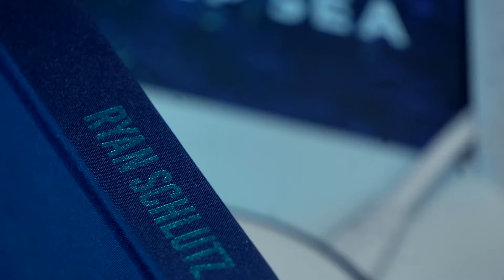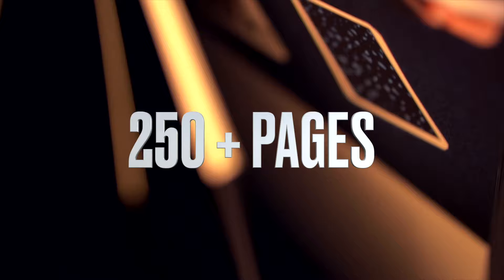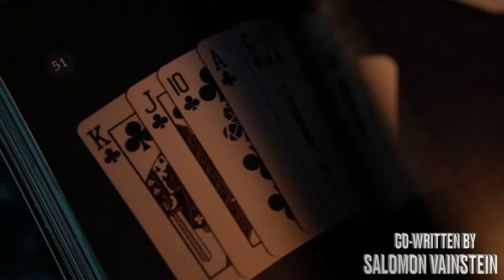Unanchored by Ryan Schlutz is a compilation of all his best magic from books, lecture notes, DVDs, and downloads from before False Anchors. This beautiful hardback contains over 250 pages and photos. It's also co-written by Solomon Veinstein, who also has a trick inside the book.